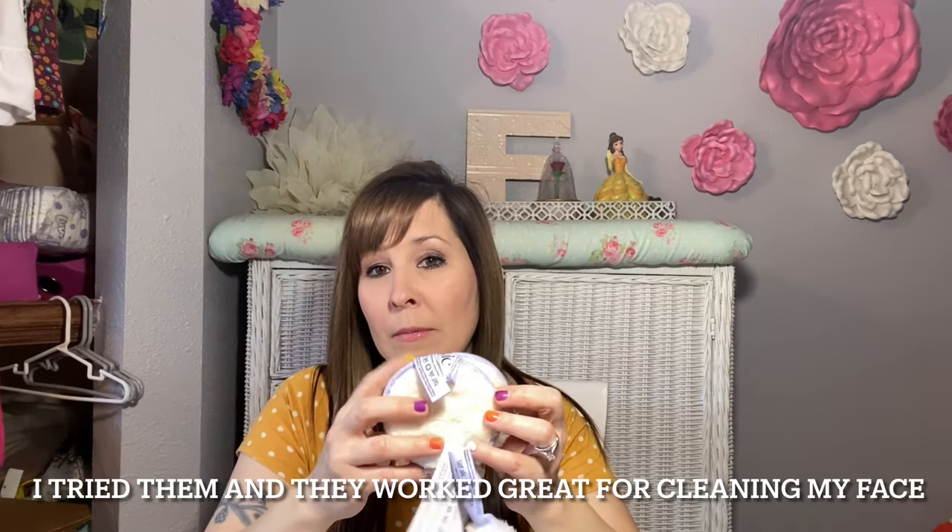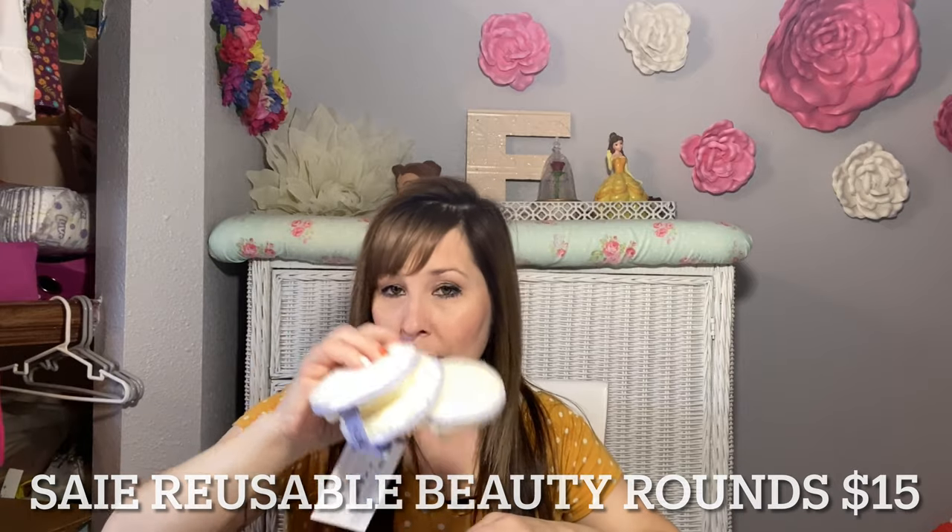I got these little reusable facial rounds — there are three of them. I can wash my makeup off with these and also apply my makeup with them. I've never tried reusable ones before. They're super soft and I feel like they might work better than a washcloth. They're not exfoliating, so if you want that, these wouldn't work. But they're super soft and cute — I love the pastel purple color. They're $15 for a three-pack, which is not too bad especially since you can reuse them.